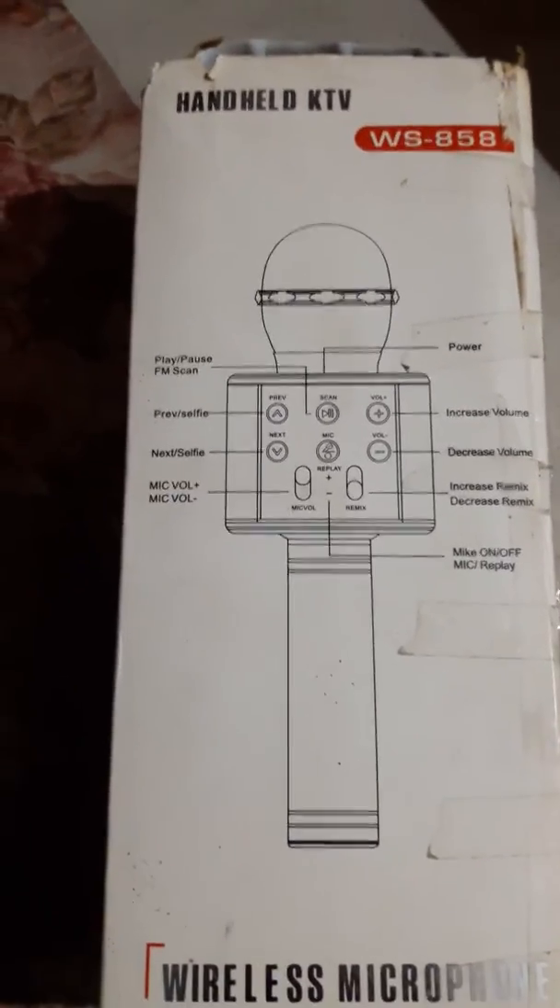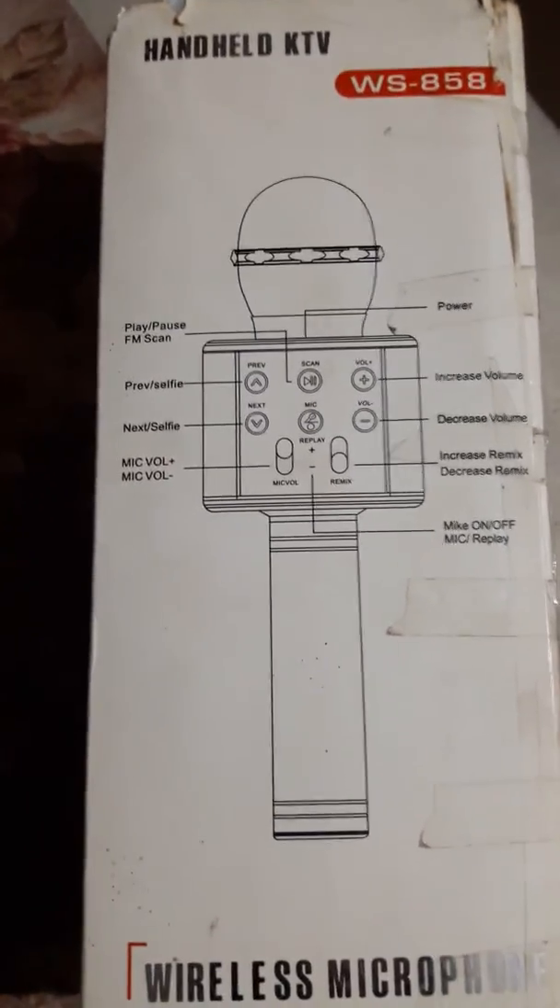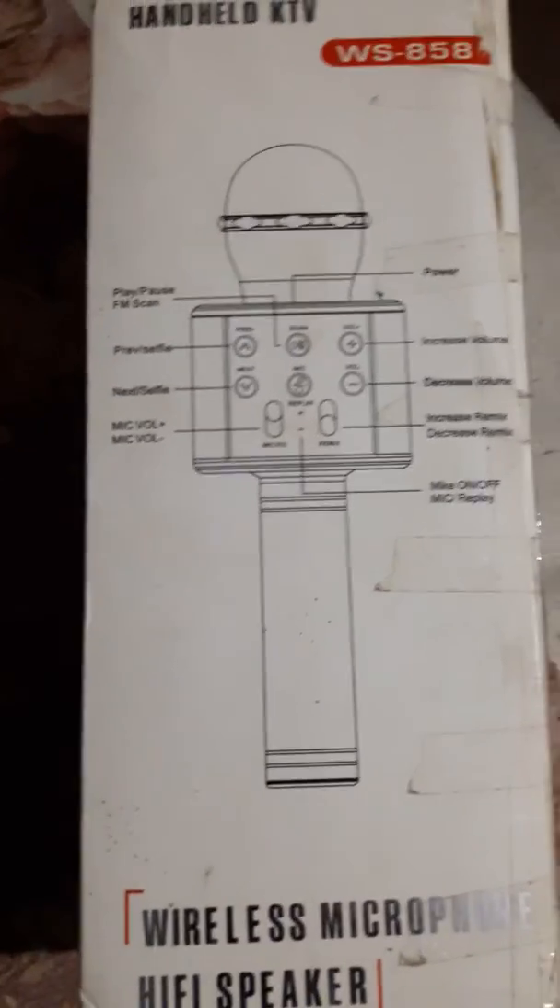Backside music. Thank you friends, please like and subscribe my channel for new amazing videos and for new gadgets. Thank you.